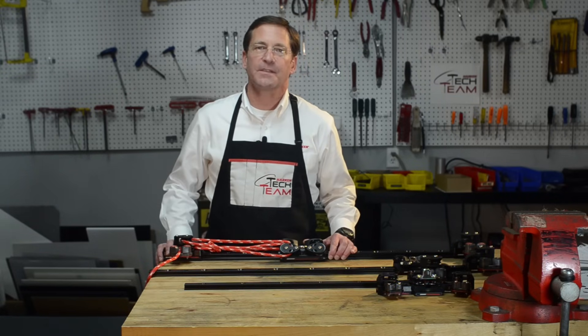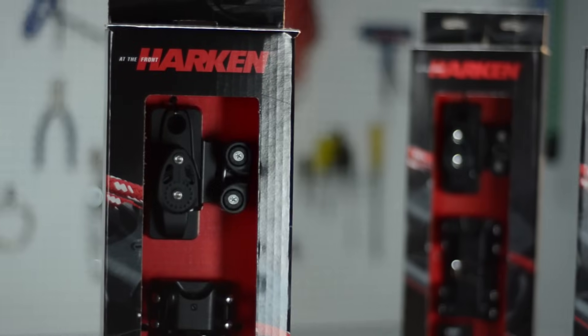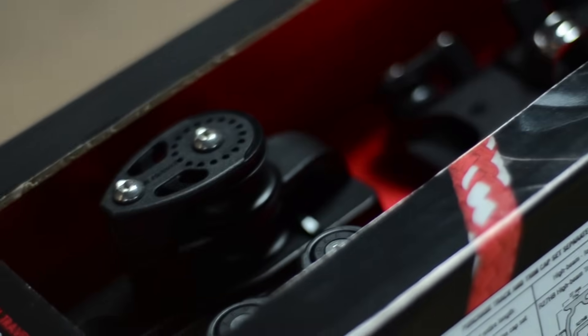The hardest thing about a new traveler system is installing the track — we've made all the rest of it easy for you. You can't buy better performing Harken components than what we've put together for you here.